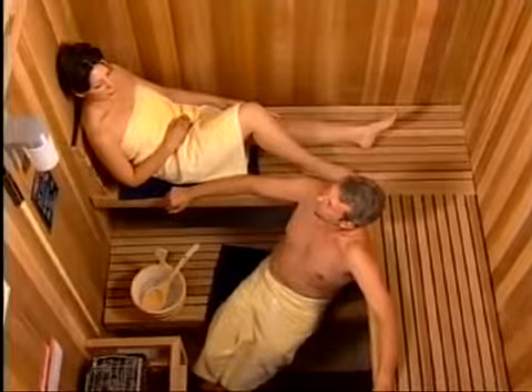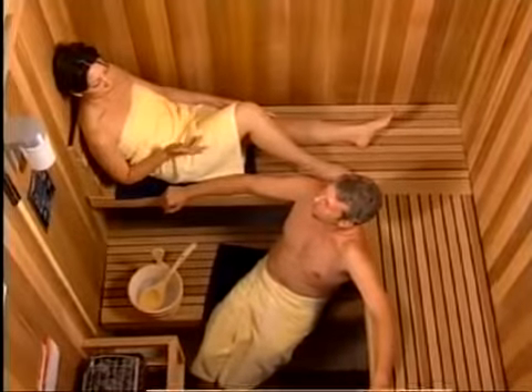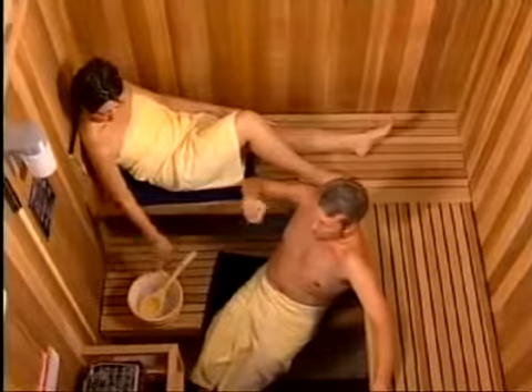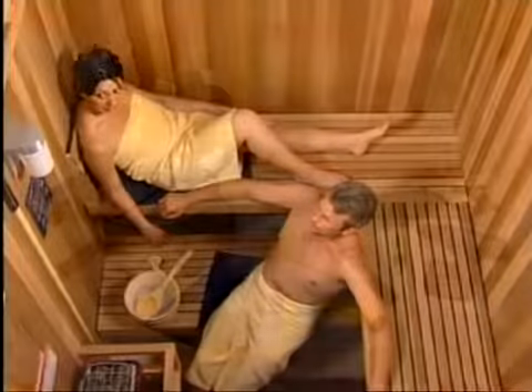The following are video instructions that will assist you in setting up your sauna. The example we are showing is a 6x6 prefab sauna. Some steps may vary depending upon room size.